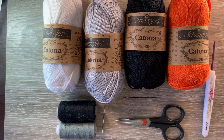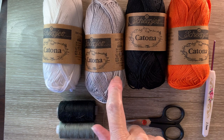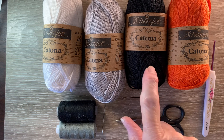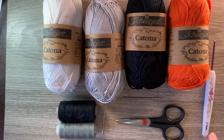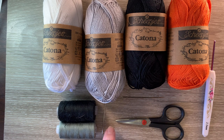I'll be using Katia cotton. I've got 106 snow white, 074 mercury, 110 black and 189 royal orange. I've got a 2.5 mm crochet hook, scissors, a darning needle to weave in the ends, grey cotton and a needle to stitch the wing on, and the black cotton is to embroider on the eye.